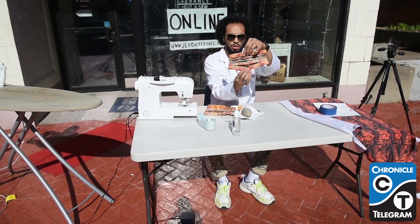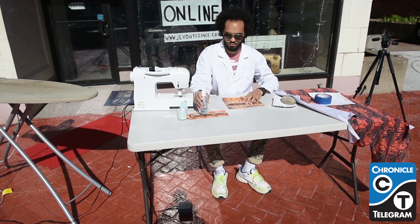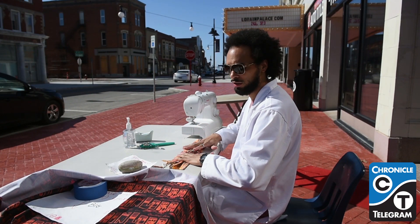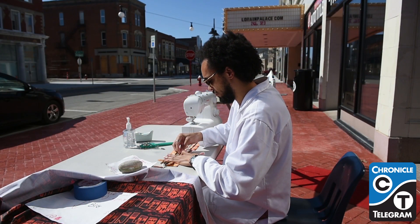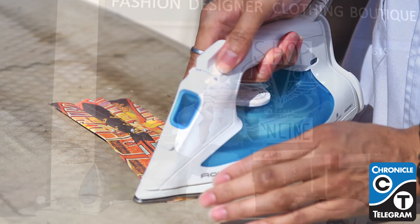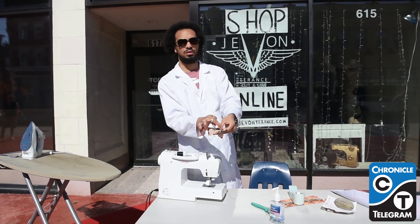We're going to fold this to make it open. Try to get them as even as you can. I'm going to make sure that it's around the same size as the sample so all of our masks are the same size. I want to bring down this pleat a little bit more — that looks good, so I'm going to put a pin in the middle to keep my pleat there. Then I'm going to go back to the ironing board to press all these creases. We got our pleat — we're going to jump back to the machine and sew down the pleats so they don't move.